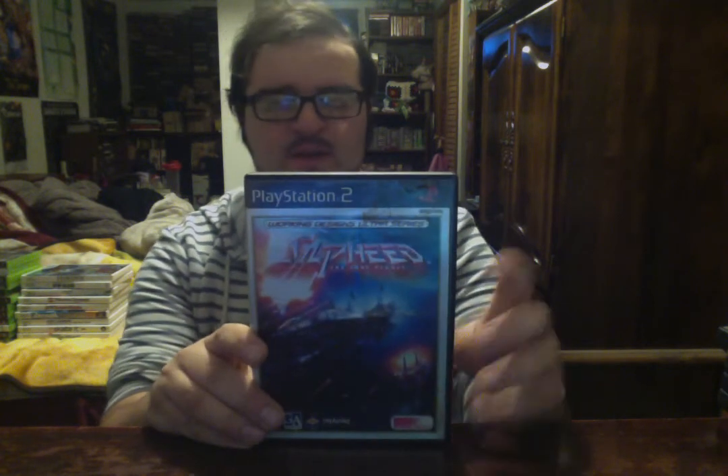A couple PS2 games. Finally pulled the trigger and got Silpheed: The Lost Planet on PS2 by Treasure, published by Working Designs. How did I go this long and not buy a game made by Treasure and published by Working Designs? It's not the best game Treasure's ever made, but it's still solid — it's a shoot-em-up. Look how shiny everything is. Good game, definitely something I should have.